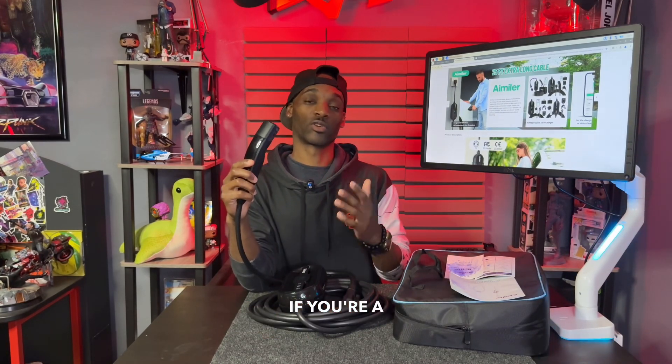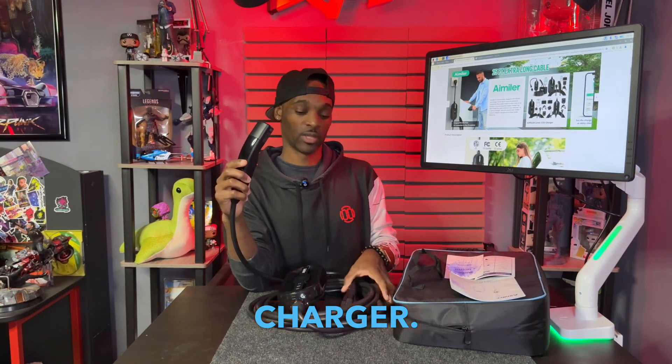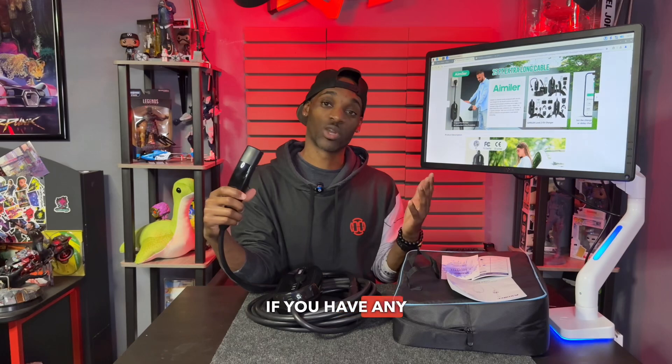This is the level one and level two charger for your Tesla — something I will definitely recommend whether you're a first-time buyer or haven't purchased a charger yet. It's perfect for use at home or on the go. Hopefully the information helps you make your decision. If you have any questions or comments, leave them in the comment section. I'm Rashard D with Double O Level — catch you on the next one. Peace.